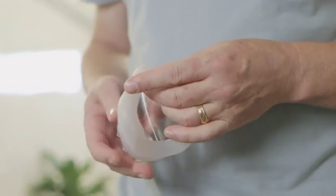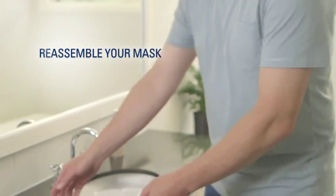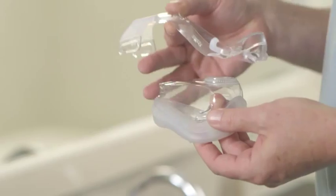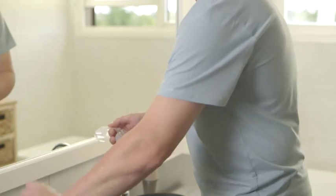Look for signs of wear, such as tears or cracks, and replace any worn parts before you put your mask back together again. Put the cushion inside the mask frame, and then gently squeeze it into place, until it clicks into position at the top and in both lower corners.